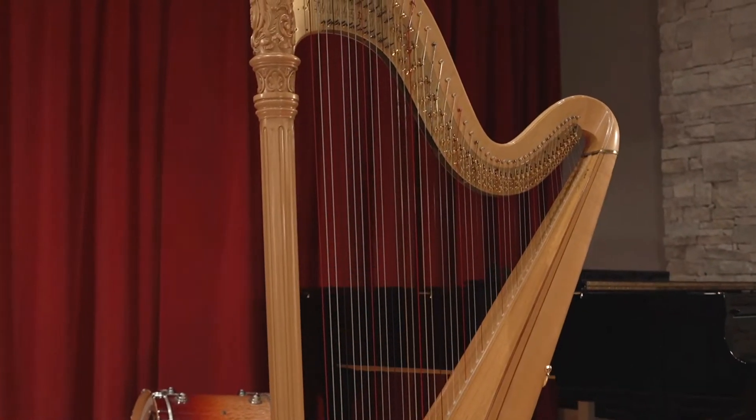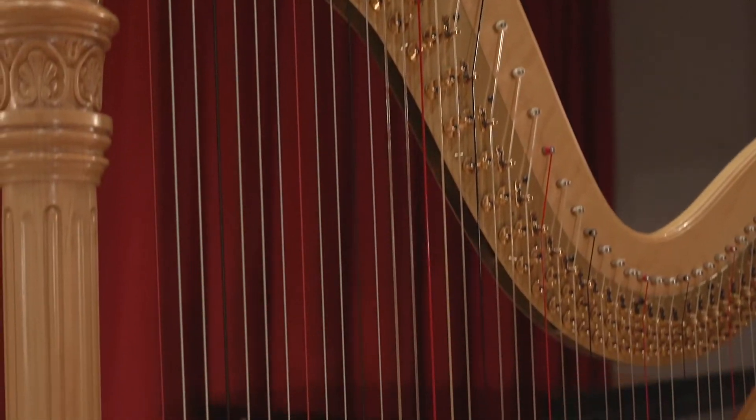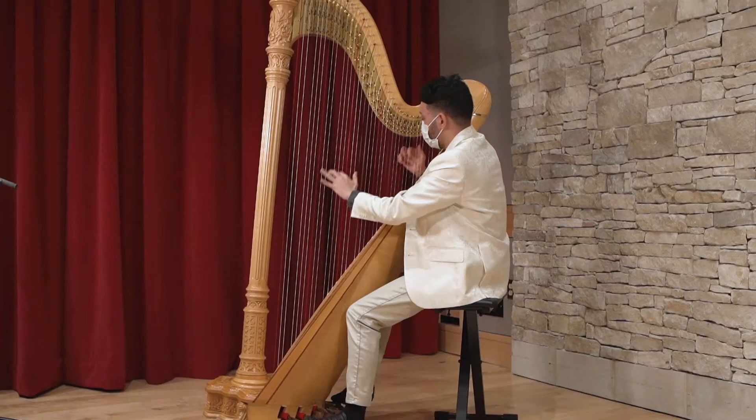Just in case you've never seen a harp before, this is what it looks like. The harp is a big string instrument shaped like a triangle. It has many strings that run from the neck at the top to the soundboard at the bottom. Harpists pluck these strings to make sound like this.